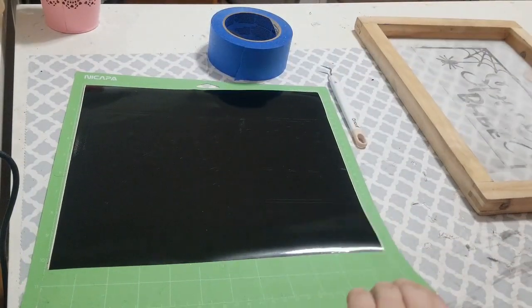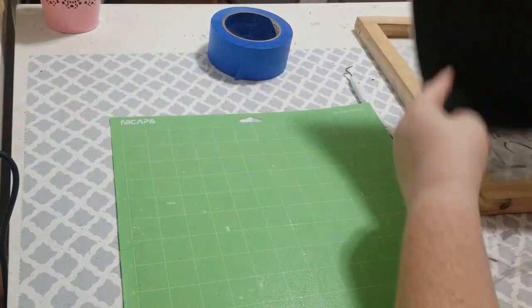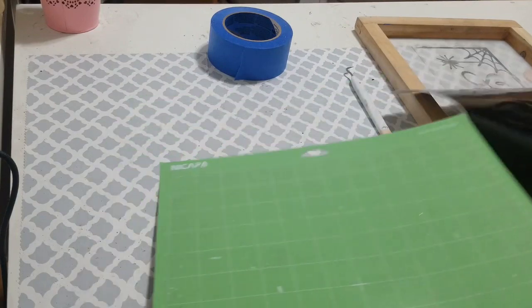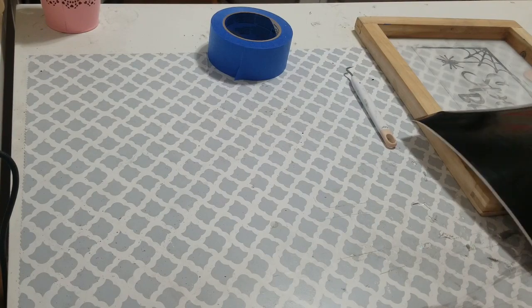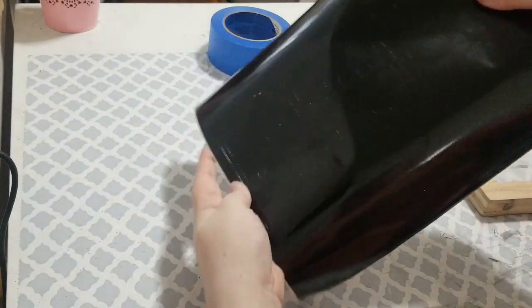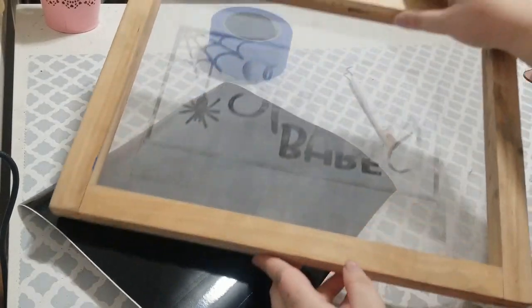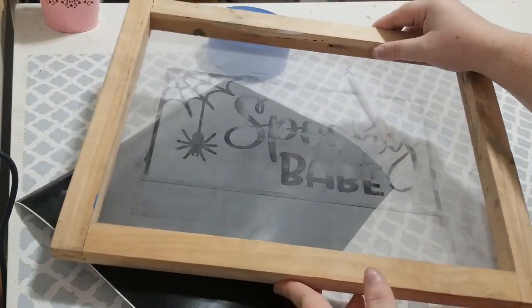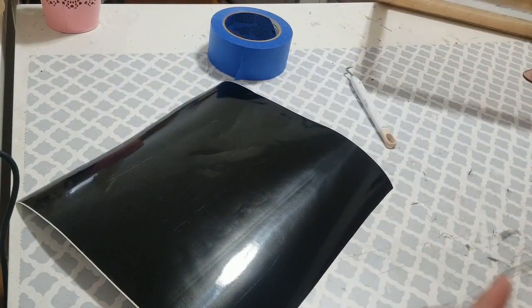You're going to need your stencil — I just finished cutting mine. This is the shirt I offer in my shop: the Spooky Babe design. It's just a simple SVG file that I bought off Etsy, and it says 'Spooky Babe.' You can kind of see it on the screen. That's the one we're doing today — one of my best sellers right now, with it being almost Halloween.